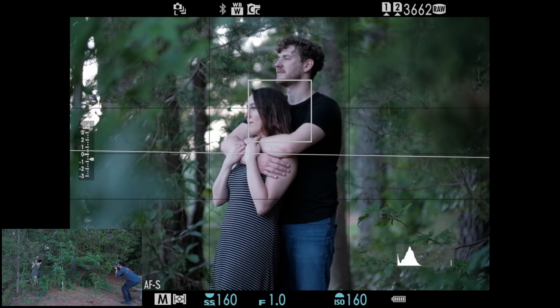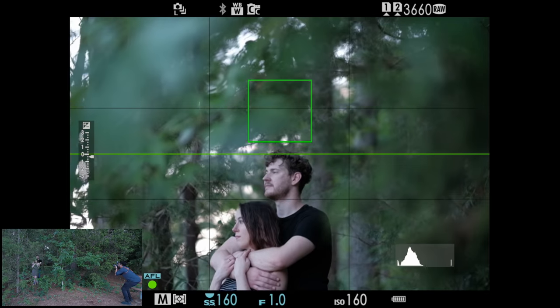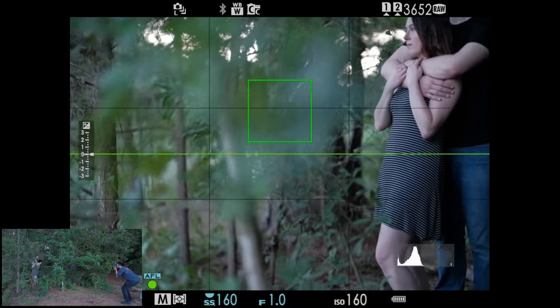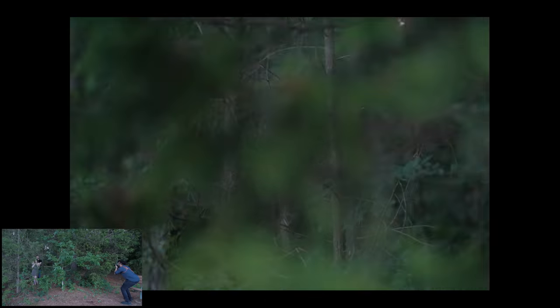Make sure you're not rushing when you take your Brenizers either. If you move too quickly, you're gonna introduce motion blur into your photos — you need everything to be sharp. Also, make sure you're shooting everything in manual. Using a mode like aperture priority is gonna be hard because the settings are gonna change and then when you go to combine your photos it's just not gonna work out too well. So shoot in Kelvin and shoot in manual.